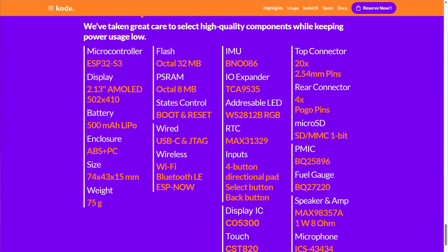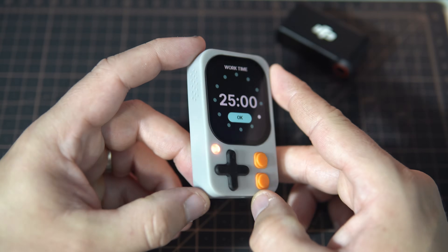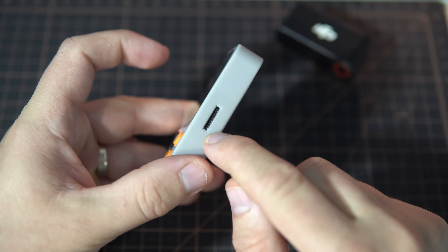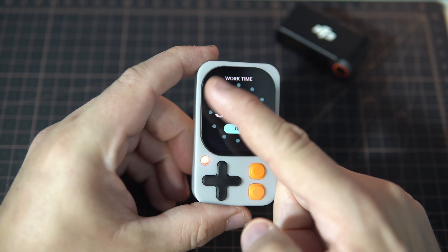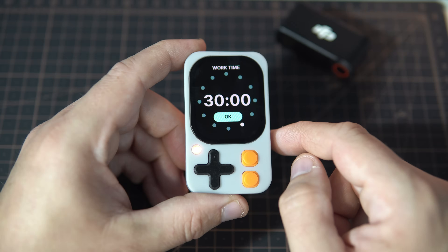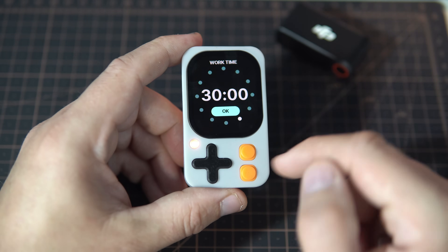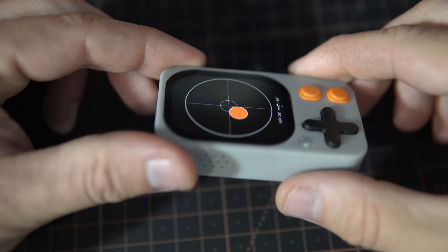If we take a look at the hardware, we'll find an ESP32-S3, 32 MB of flash, PSRAM, speaker, microphone, SD card reader, RGB LED, a 410x502 pixel touch display, a great power management IC, push buttons, GPIO pin header, and an inertial measurement unit.